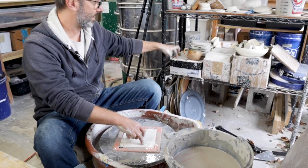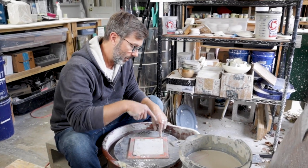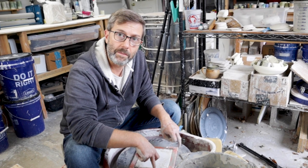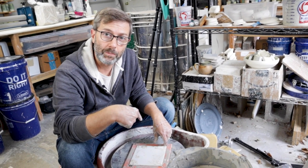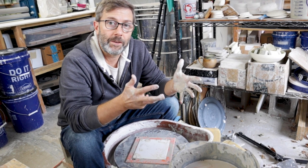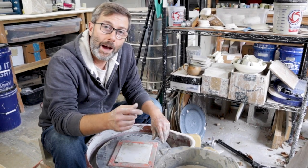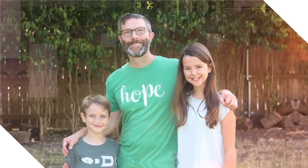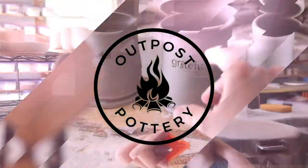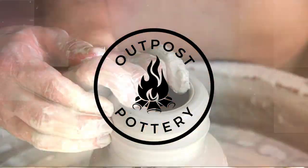We have the tile holder in this size and we're going to have it in a larger size soon. If you're interested, there's an STL file in the links below for this bat system, or if you don't have access to a 3D printer you can buy the tile holder from me on Amazon or on my website, also in the links below. If you're interested in using 3D printers for pottery — making your own tools — check out my other videos or my classes on the subject. There's so many things we can do with 3D printers and pottery. I'm MJ with Outpost Pottery. Thanks for watching and keep on learning!